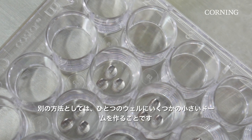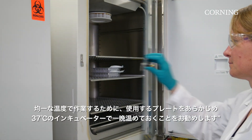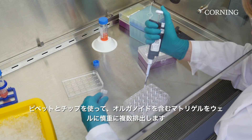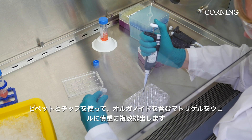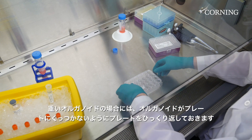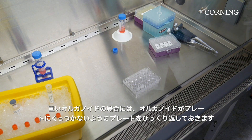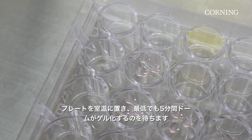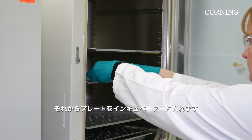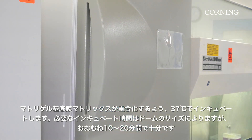Another option is to create several smaller volume domes per well. With this method, it is still recommended to pre-incubate your plates at 37 degrees Celsius the night before. Working with a pipette and tips, carefully dispense several droplets of Matrigel Matrix for organoid culture, which includes your organoid mixture, into the wells. When working with heavier organoids, invert the plate so the organoids settle away from the plate surface and do not attach. Let the plate sit at room temperature for at least 5 minutes until the domes have gelled, then place the plate into the incubator.